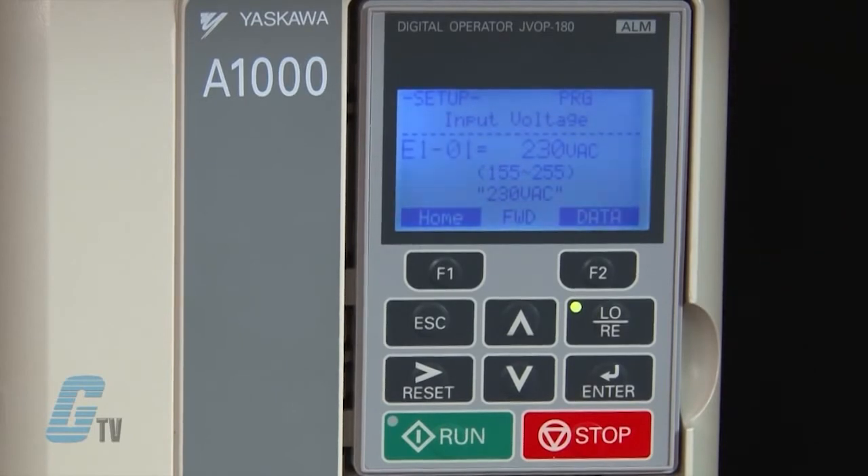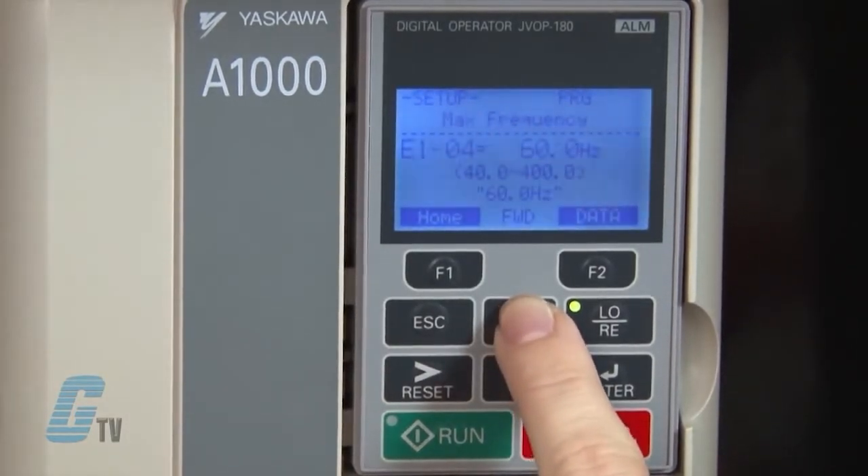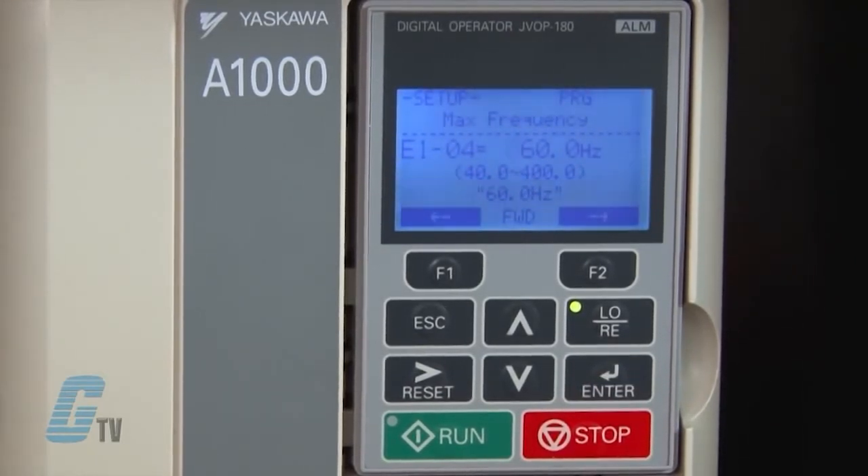The drive will display what the setting range is, and below that is the default value in quotations. The next parameter I want to change is E1-04, which is the maximum output frequency. I will hit enter to edit the value.